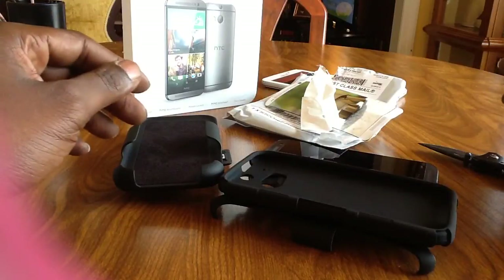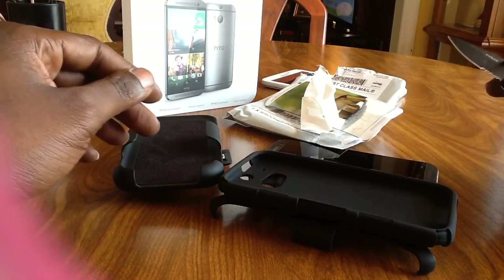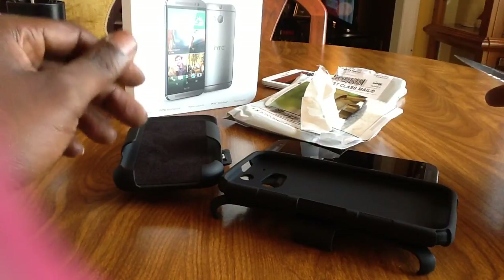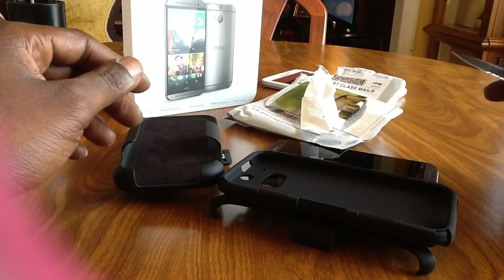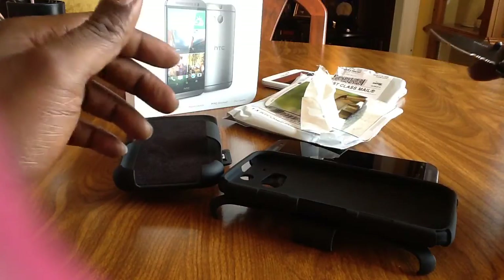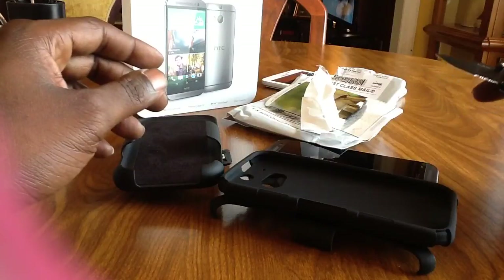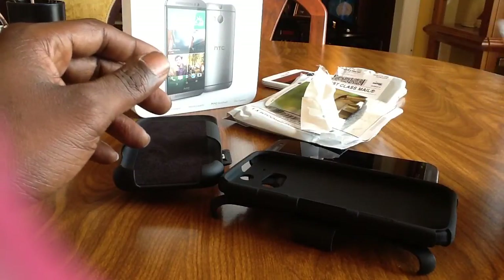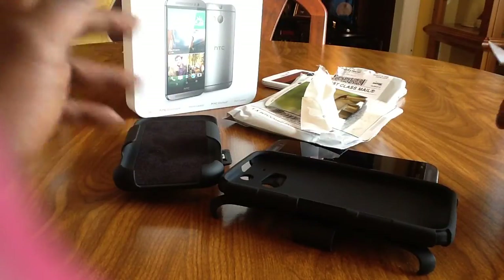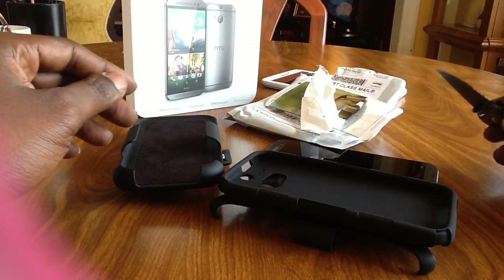I'm not going to buy out-of-box cases and all that stuff. You're basically paying for a name. You can get other cases that have the same quality protection for a quarter of the price. I've bought out-of-box cases in the past and when I have to sell my phone for my upgrade, I end up having to buy a new one. I just found other avenues instead of spending all that money on unnecessary cases.